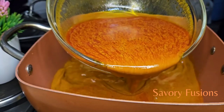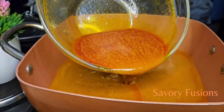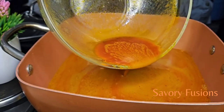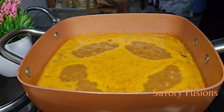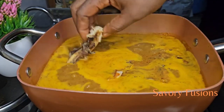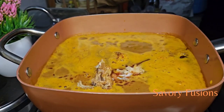Now to start our delicious banga soup. To a very clean pot we are going to pour the banga extract, but be careful not to pour from the bottom because that is where all the remnants are. At this point I left the banga to come up to a boiling point before I started adding my already cleaned stock fish.